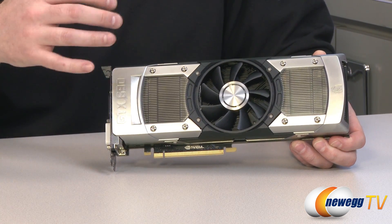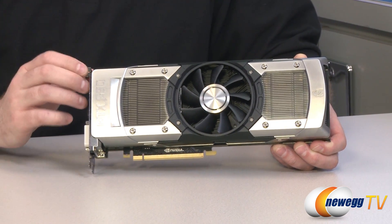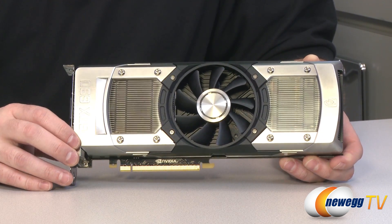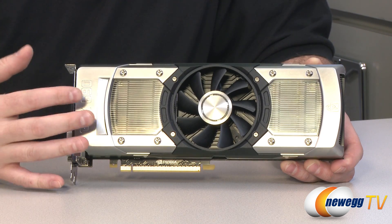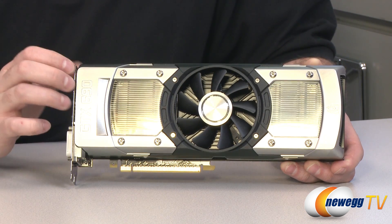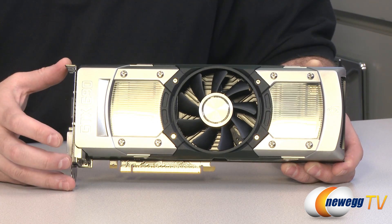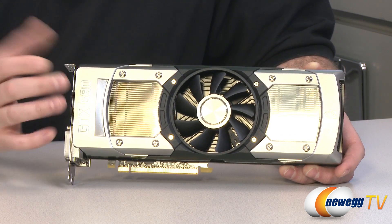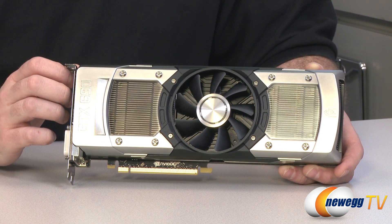The core clock on each GPU is 915 megahertz, and it has a boost clock of 1019 megahertz. The boost clock works within a thermal threshold — as long as the GPUs aren't getting too hot, it will use the boost clock. Beyond the listed 1019 megahertz boost clock, this card out of the box actually reached up to 1071.3 megahertz and maintained that for extended periods during benchmarks. So you can actually exceed the listed boost clock, which is nice.